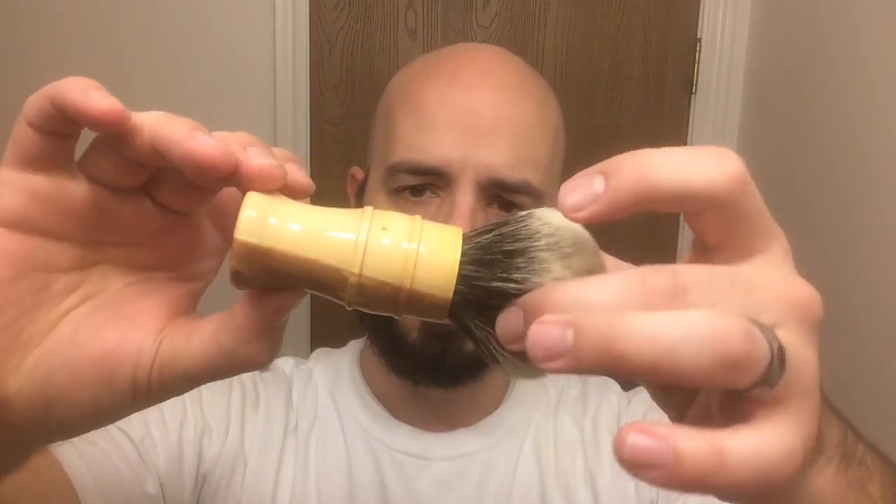And where did my brush go? Where did I put my brush? Weird — I'll be right back. Okay, I got my brush here. Something special about this brush — you'll notice it has some beautiful wood coloring to it. I made this.